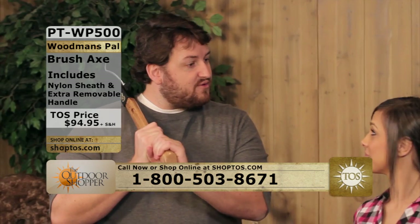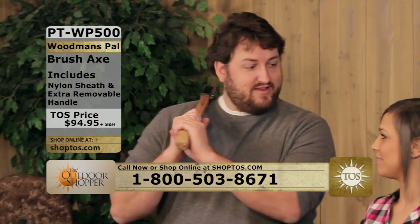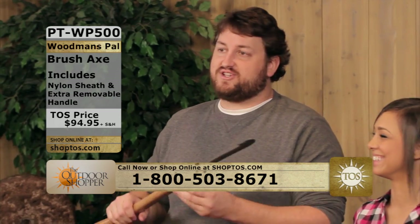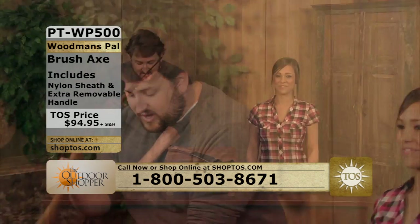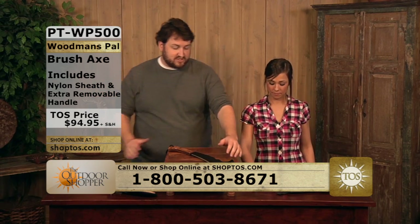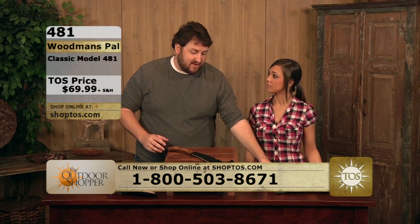You want to look like Paul Bunyan walking through the woods? You kind of resemble him. The Woodman's Pal is just a fantastic knife. We have the brush axe as well, in addition to the regular version and the military style.